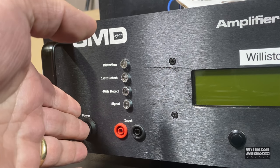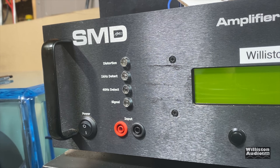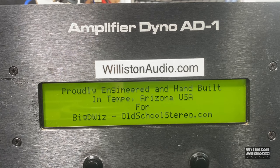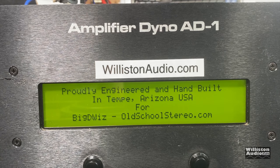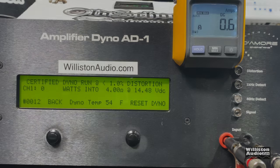Now we're going to fire up the SMD DE amplifier dyno and do some resistive tests. Just note that these are not the same type of tests you will see with speakers, but it does give you an idea of how to compare amps — that's why we do these tests. First up, let's try four ohms. It's rated 200 watts at 14.4 volts, one percent THD.